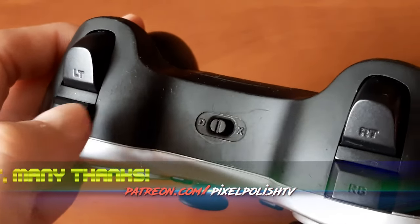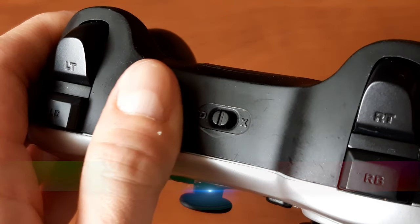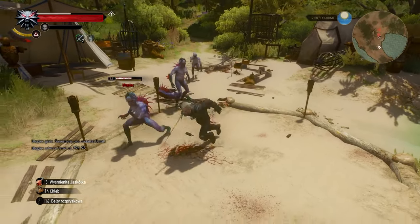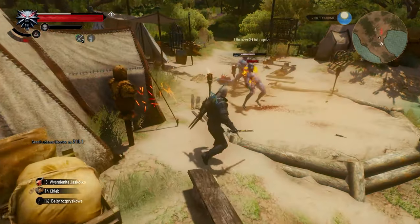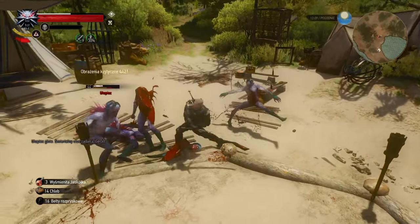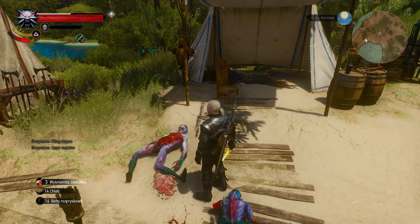With a flick of this mysterious slider, you can switch between Direct Input and X-Input on the fly, allowing you to play your Soul Reavers and your Witchers on the same computer without any hassle. Choosing Direct Input is also what allows this gamepad to work with PlayStation 3, while X-Input works with Android devices by default.